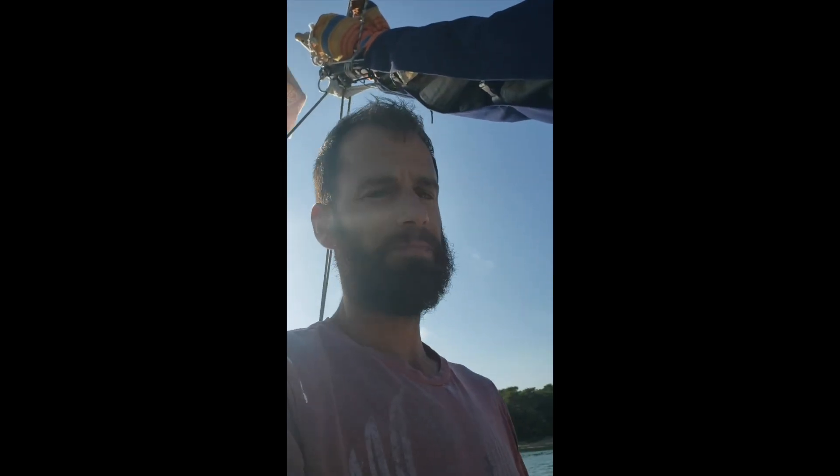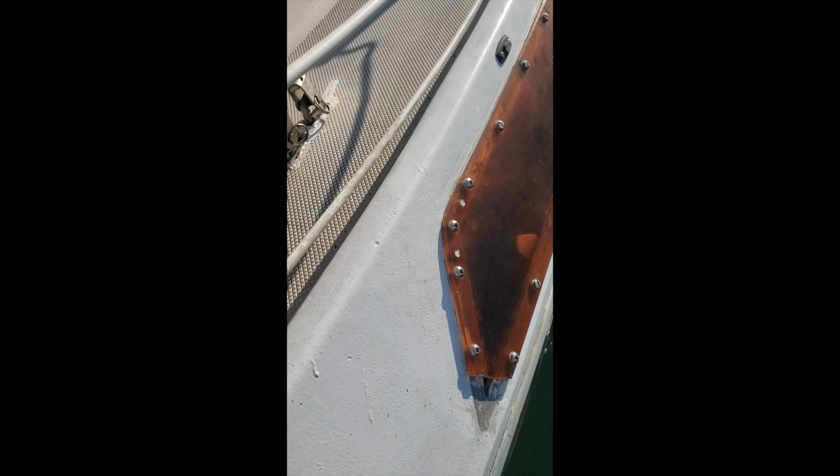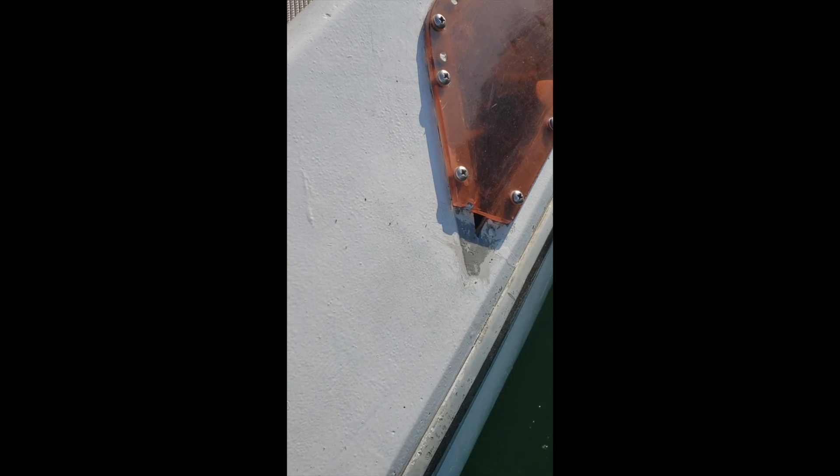That leak on the window where that big hole is — I carved the silicone out of there, and then I carved the old silicone out of the top corners of each side of the window, just in case, all the way under. Did that on each top corner of each window, both sides, and I'm going to fill that hole as best as I can.